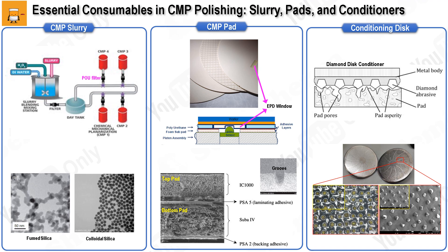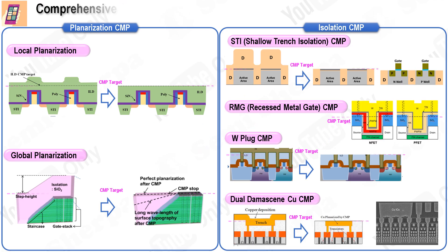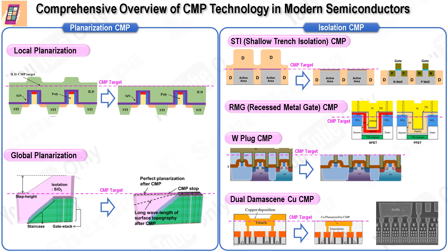The diamond disc, which uses artificial diamond adhered to a base substrate through brazing or electroplating methods, directly contacts the pad to restore its surface roughness and effectiveness. In this final section, we will explore the application of CMP in semiconductor chip fabrication. CMP technology was initially developed to enhance the depth of focus margin in photolithography processes by smoothing surfaces.